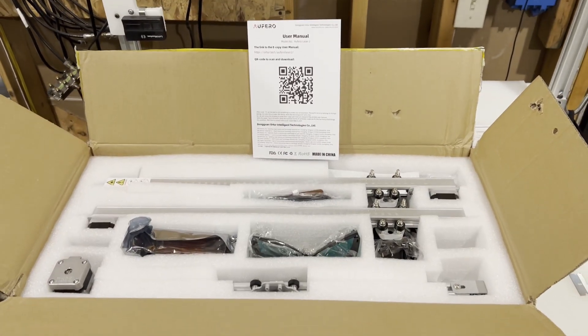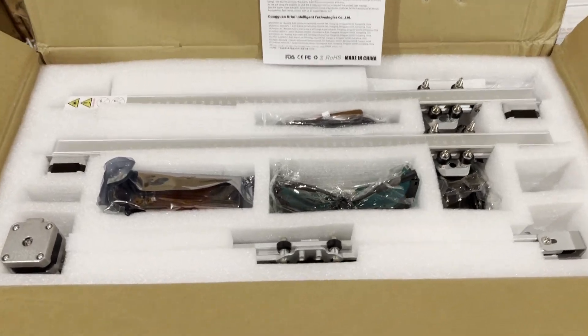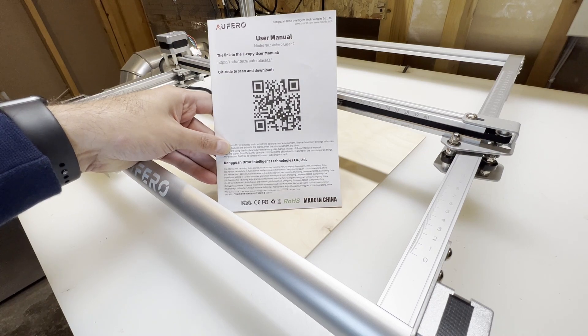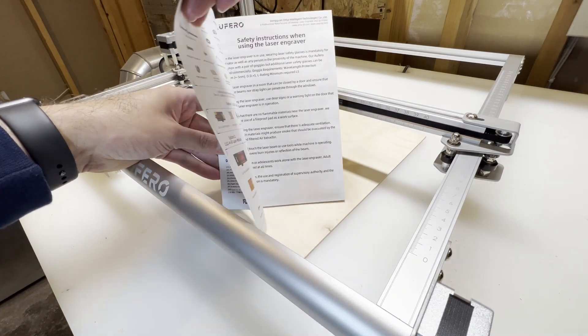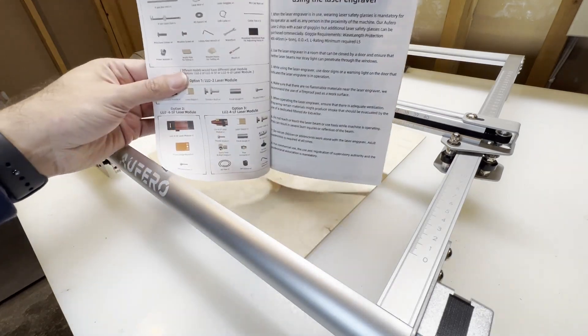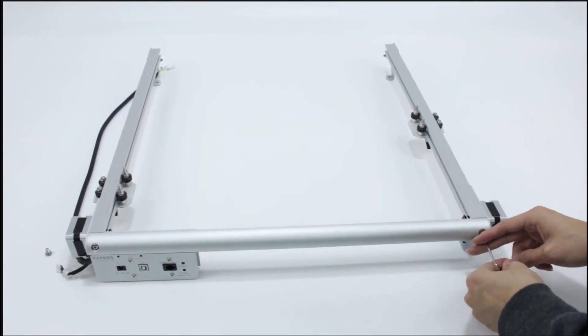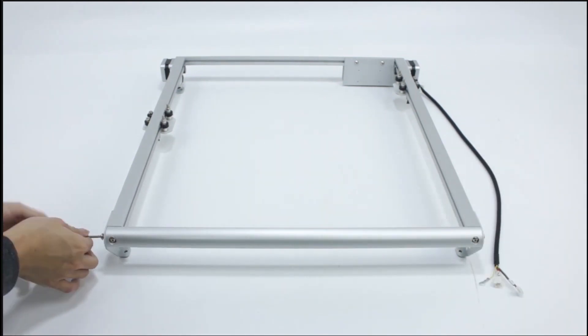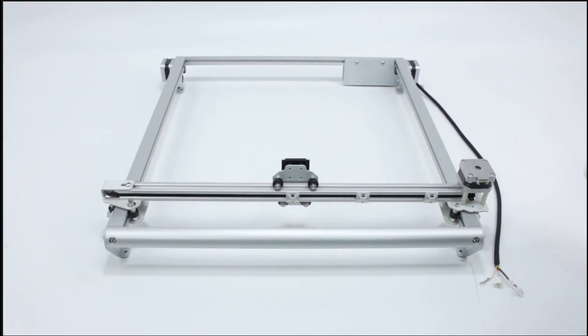This laser engraver kit comes with all the required tools to start right from the box. Have you ever struggled with bad translations or inadequate manual instructions? Well, this instruction manual includes a QR code in case you're a visual learner and want to watch a video instead of reading. Scan the code with your device and it will take you to the right video. It took me approximately 10 minutes to assemble this machine — honestly the easiest one I've ever assembled.